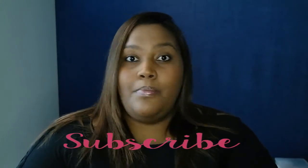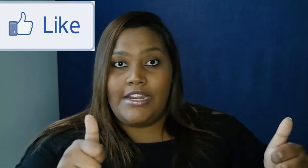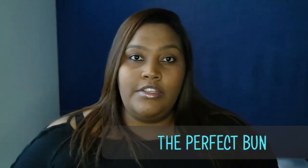Hey guys, welcome back to my channel. If you're new here, my name is Ashley, and in today's video I'll be showing you how to do the perfect bun. If you're new to my channel, please subscribe, like the video, and share it. Let's get into the video.